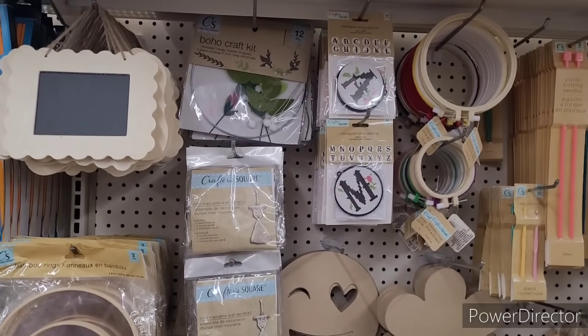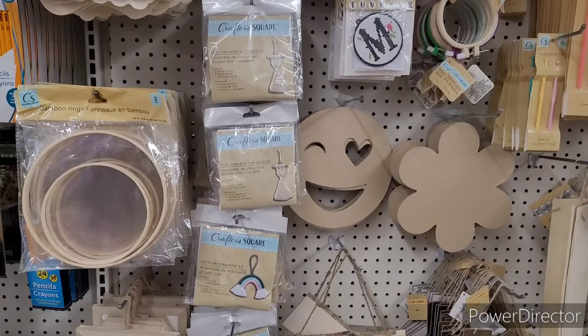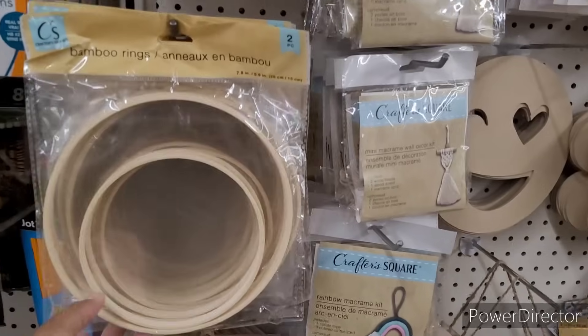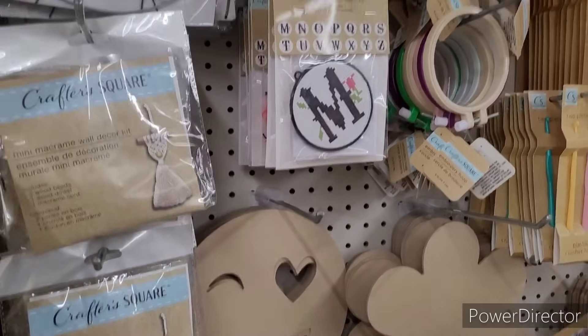All right, so here's one of my other favorite sections — the craft square section over here. You can get your whole life. So they have these bamboo rings, the mini macrame wall decor kits, boho craft kits, and the monogram cross stitch kits.